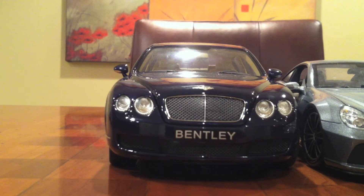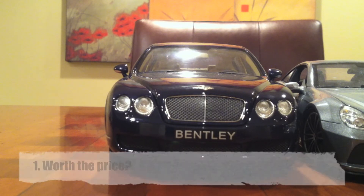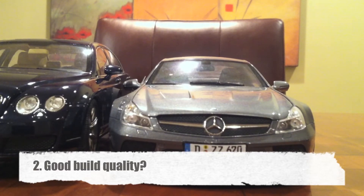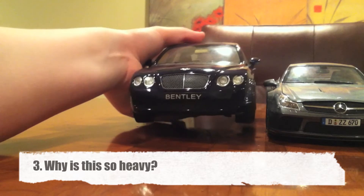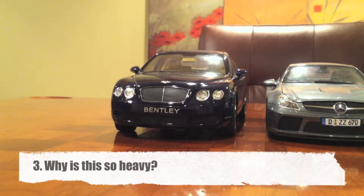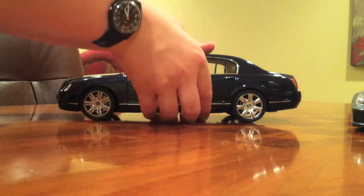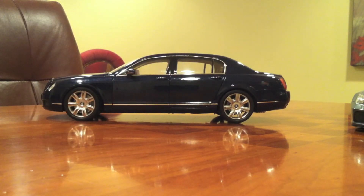In this review, I have some questions that need to be answered. First, is this car worth the $180 that you find it for? Second, is it built better than this Mercedes SL65 AMG, which is also made by Minichamps? And third, why the heck is it so darn heavy? This is by far the heaviest diecast car I have. Every time I pick it up, I'm surprised at how heavy it is.